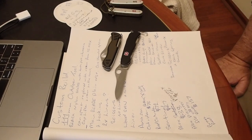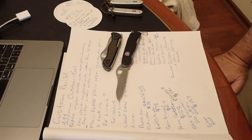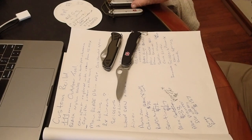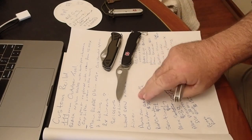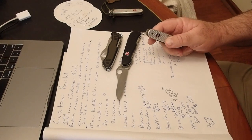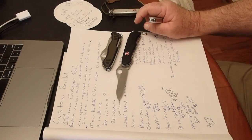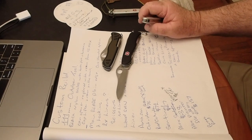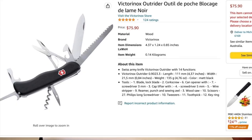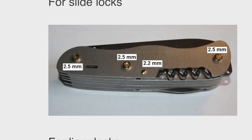I did see a black 111mm Outrider — I thought that's everything I need apart from that blade and the ream, all in one package. But then I looked at it very closely and realised it's an older side lock model — I could tell by the order of the tools and the size of the cap lifter. So, no choice.